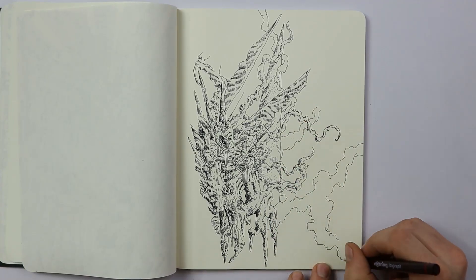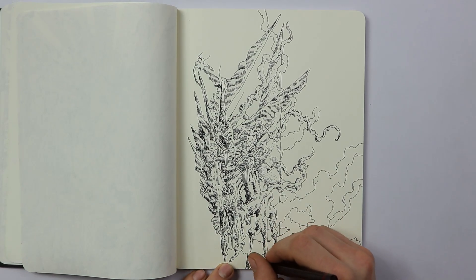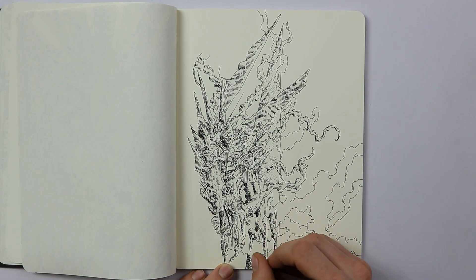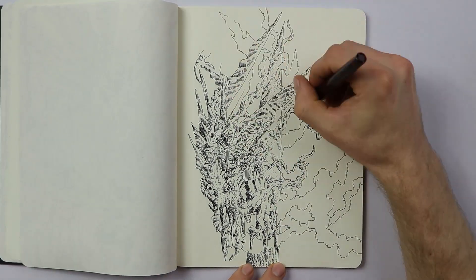I had a friend that bought a print of one of my drawings on Society6. She had it printed and put on a little carry bag. I thought it was pretty cool to see one of my drawings on something that someone else is using, and it kind of helps motivate me to keep drawing.